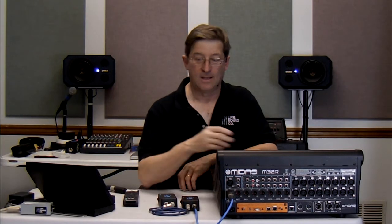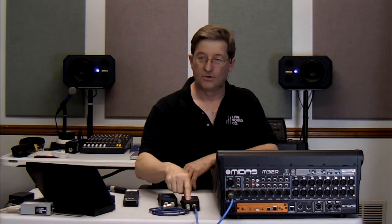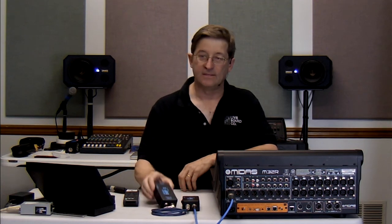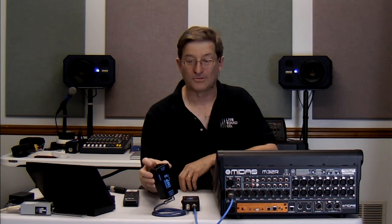It's really as simple as that. Come out of the aux send of your mixing board at line level, go into any passive DI that you like, stack as many passive DIs together as you want, lift the grounds on these, and then send a separate XLR out to each of your video cameras.